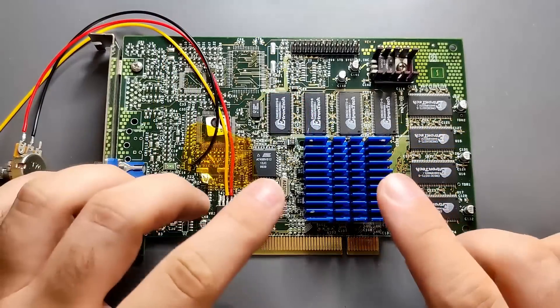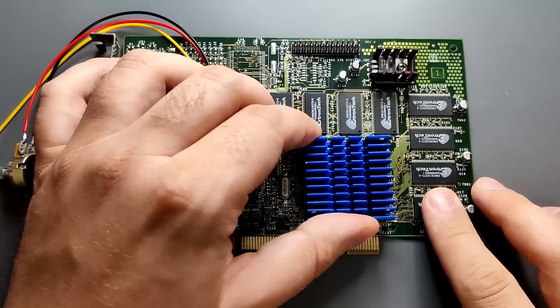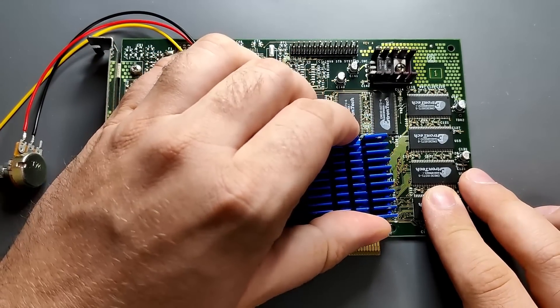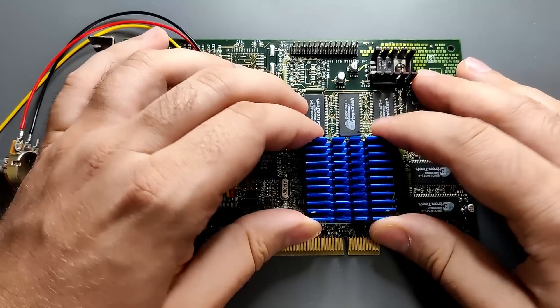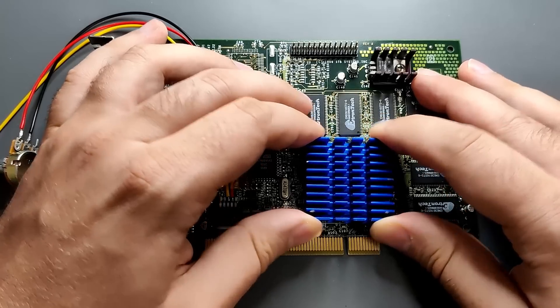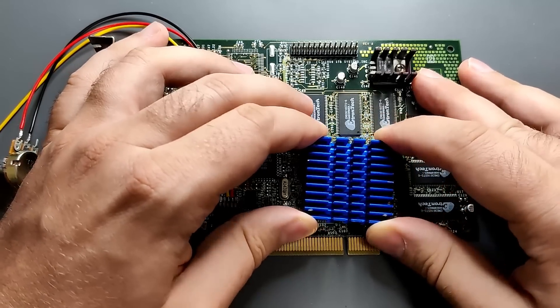I could start with benchmarks to get a baseline of the current cooling solution, but since it is not the original heatsink, I decided to replace the cooler first. When I flashed the BIOS of this card, I noticed it is possible to slightly twist the heatsink. At least it is not glued with epoxy, which would make this process much more difficult.